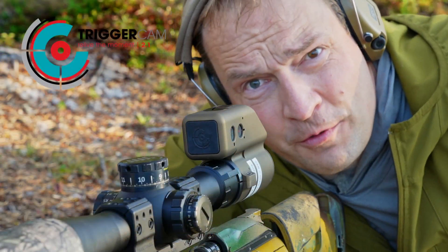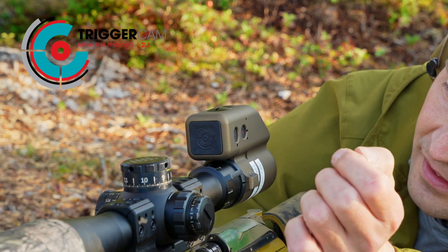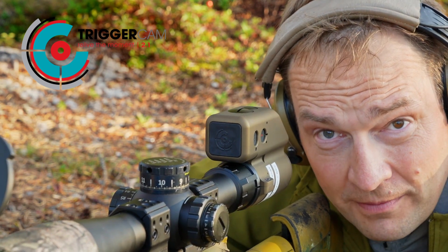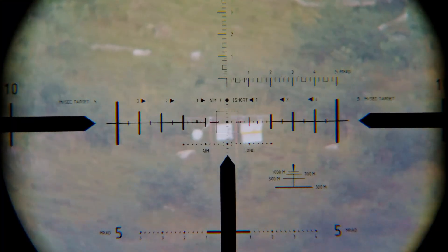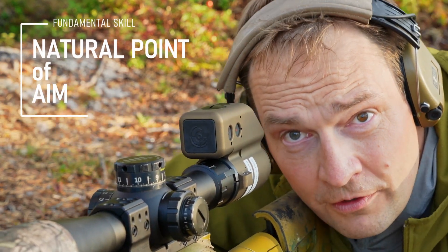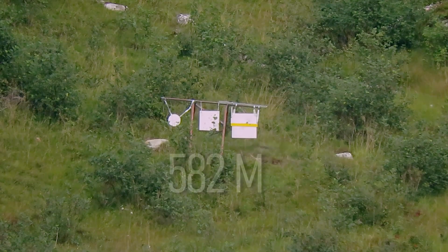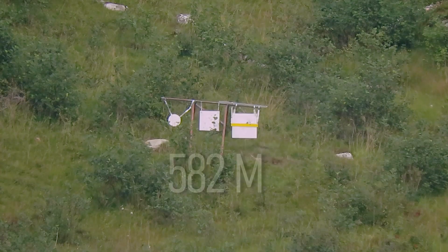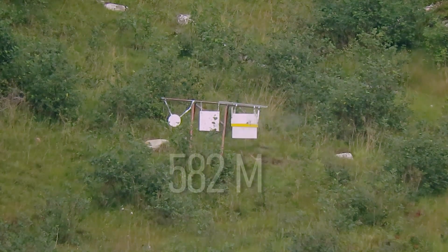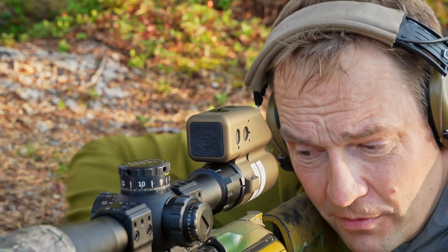Wasn't recording — I forgot to press record on the trigger cam, so I'll have to do that again. There's going to be some mirage and the image quality you'll be seeing now is not going to be as good as it's supposed to be. Find the target, aim where you want to hit, close your eyes, check natural point of aim — it's not on the same spot, move your whole body. That was on the yellow bar, right above the bar. Small change in the wind. That's six shots through a silencer. I don't think I'm going to do better than that.